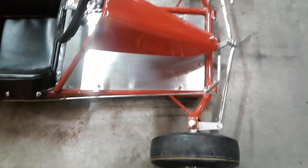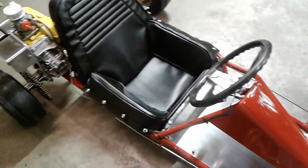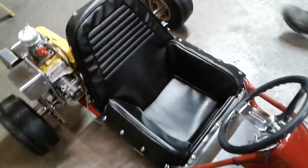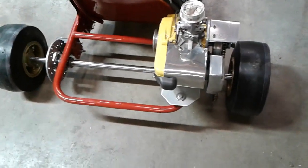It still has a steel seat back, but it's got an aluminum floor pan in it now. It has the original engine mount on it, and has been upgraded to late model disc brakes.